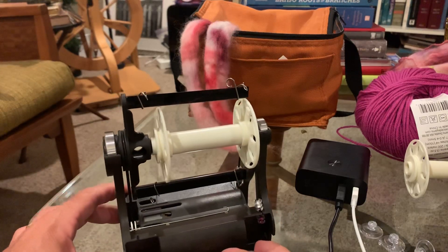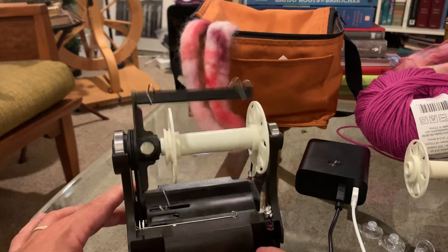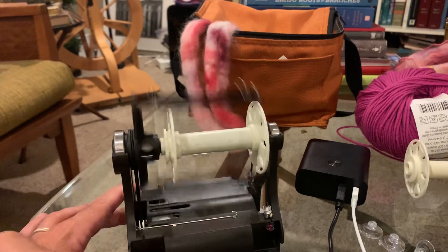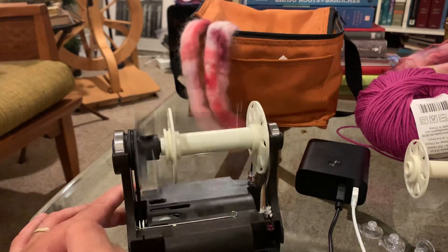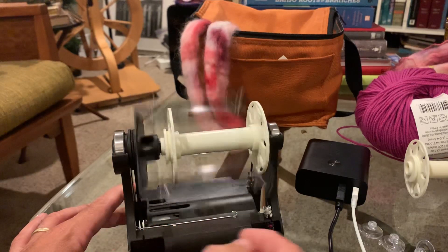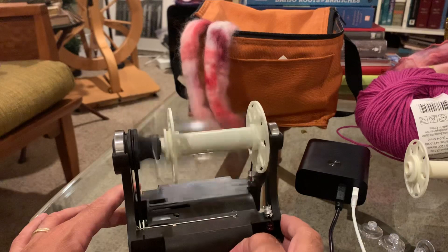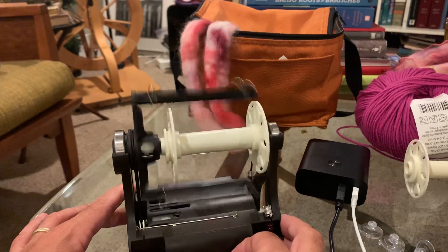We'll turn it back on and see if we got rid of that wobble. And there you can see — it's not wobbling back and forth anymore, so it should be properly seated. That'll help reduce some noise and motion if you're experiencing that with your Nano.